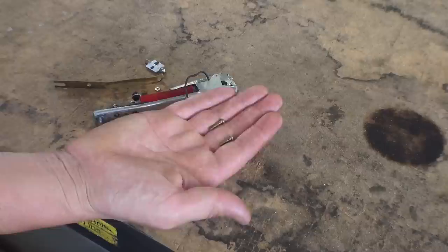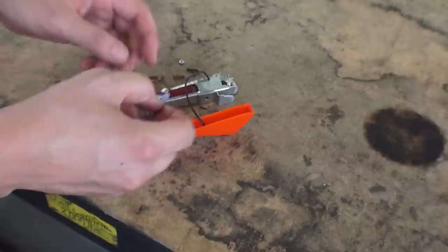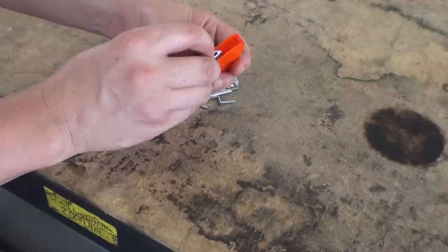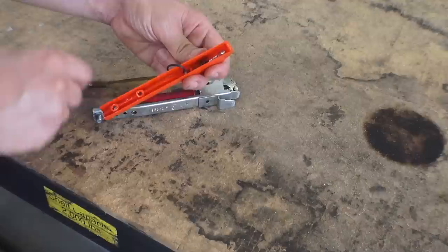Now, this is aftermarket stuff, so we're always a bit skeptical — we're just trying this out for the first time. Aftermarket stuff sometimes just does not fit right, but let's give it a shot. We're doing this because when you're driving on today's roads and those semaphore arms fly out to signal a turn, people do not know what they are — so we need them to blink.